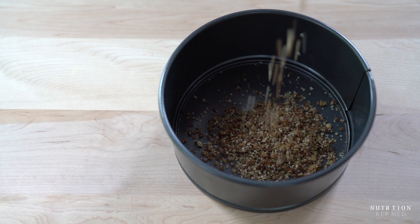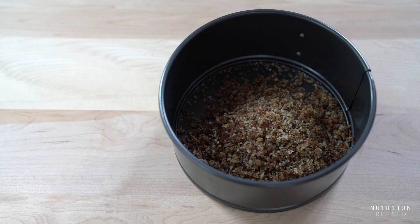Transfer the mixture into a 6 inch springform pan and press it into an even layer.